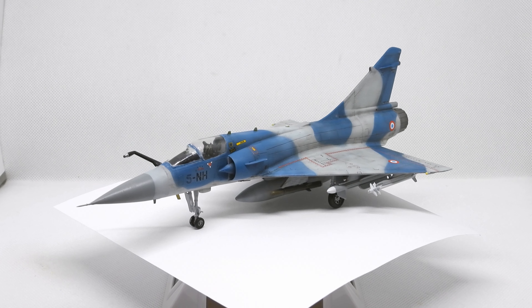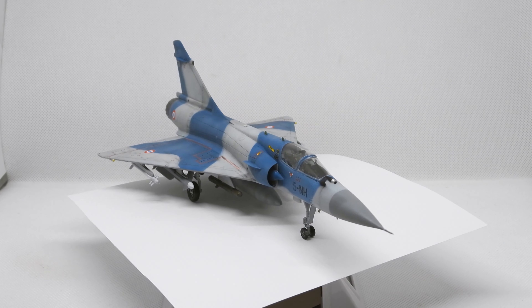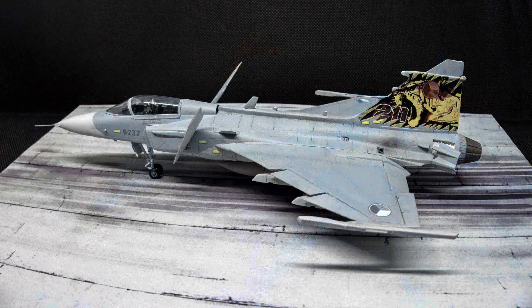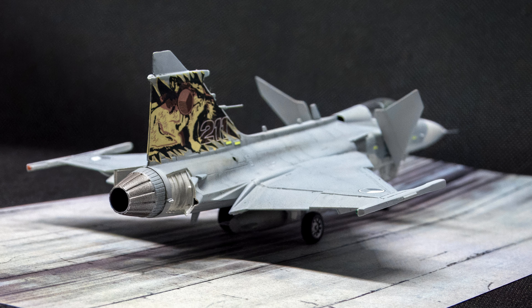Welcome to the presentation of my 1/72 scale Mirage 2000C from Italeri. Similar to the Italeri Gripen that I built earlier, the Mirage was a relatively spontaneous and quick project without too many extras or a lot of time invested.